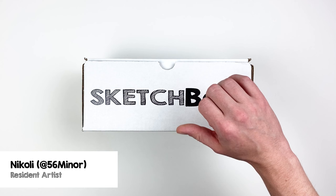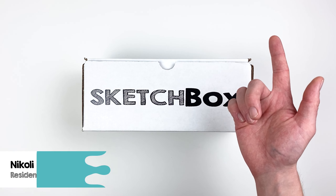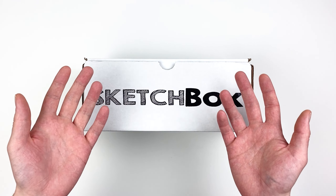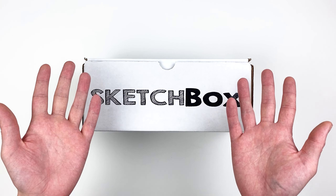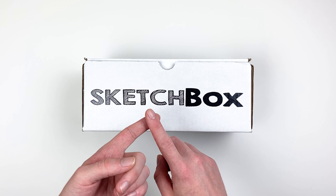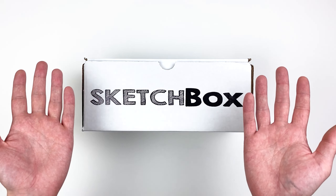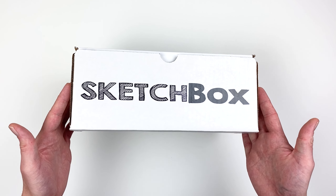Hi, my name is Nikolai, aka 56miner, and today we're unboxing our June Premium Box. This month's box is all about the Hero Arts Reactive Inks. We'll go over the materials, talk a little bit about how to use them, and I'll share some tips and tricks that I picked up while working with everything. Let's get into it.